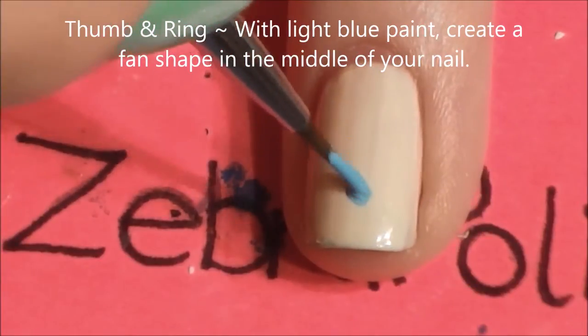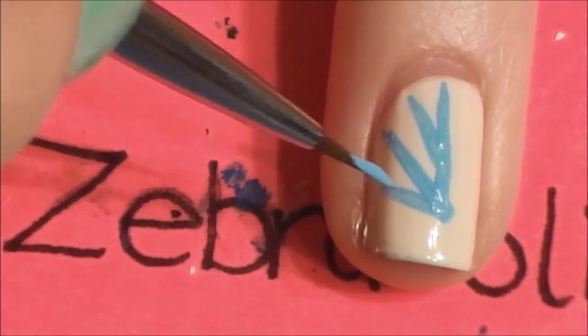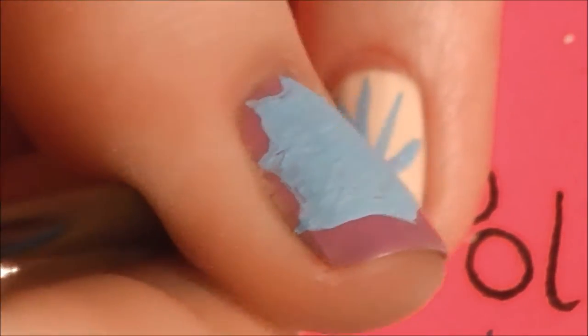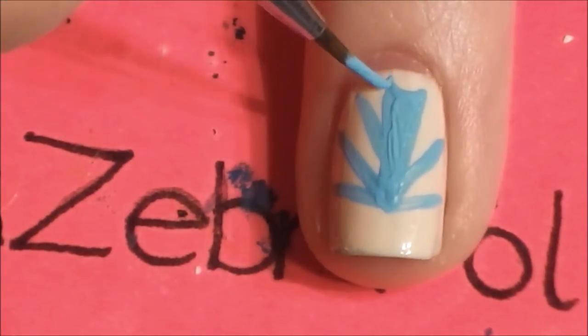On your thumb and ring nail with a light blue paint, we're going to be painting a sort of fan shape in the middle of your nail. Start by painting just a dot near the tip and then adding different lines coming out from it, almost as if you're starting to paint a spider web. Then connect each of those different segments and fill them in.